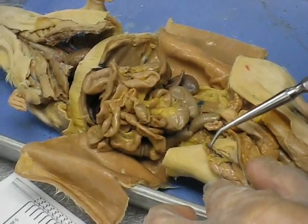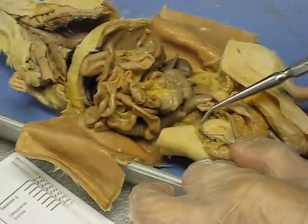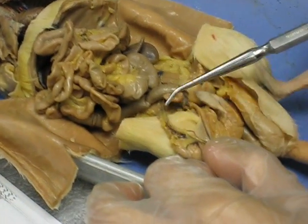Here we have the pampiniform plexus coming in. You can see there's a lot of blood supply in the testicle. This is the pampiniform plexus here — not as pretty as I wanted to see it, but it's still there. It's like this thickening; it looks kind of dark in color.